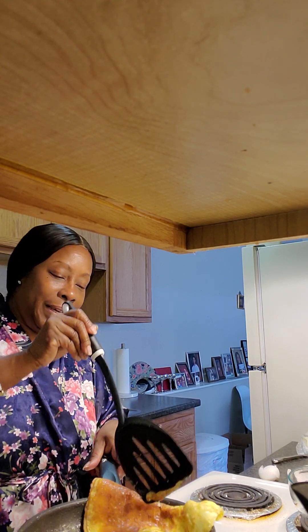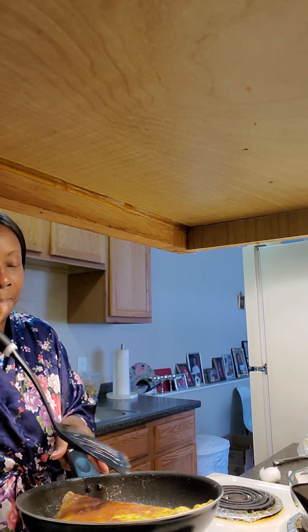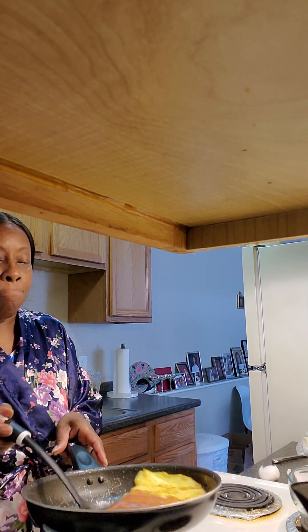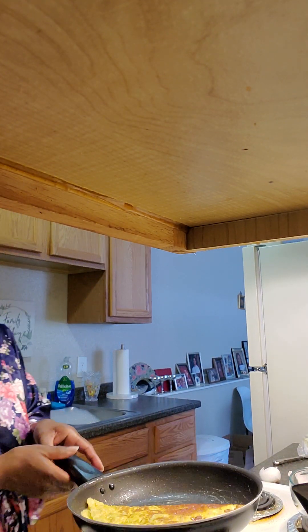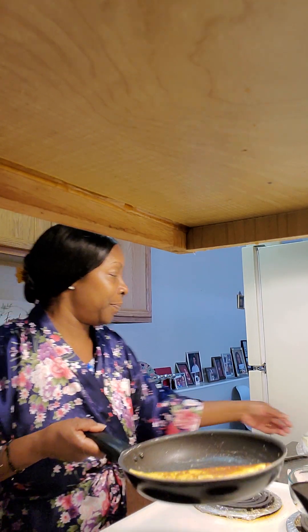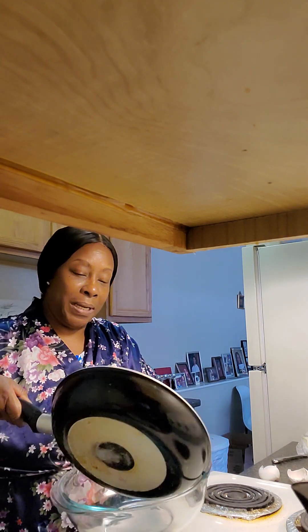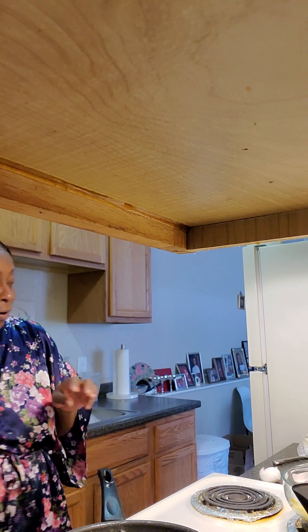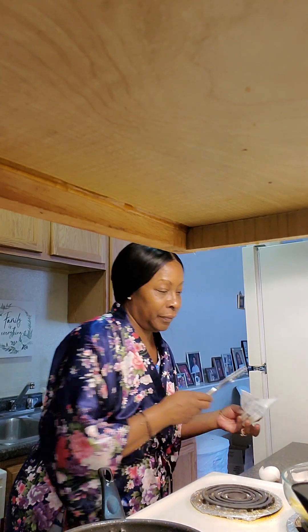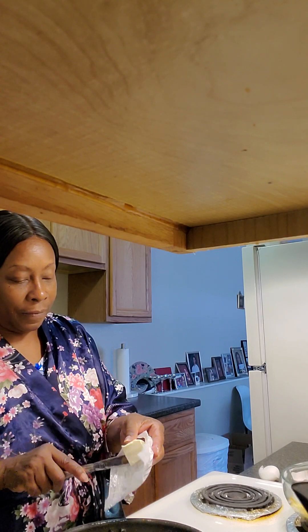I'm going to flip it again. That is my omelet for today. And I'm going to go ahead and put that in this container so my son can eat that when he wakes up. And I'm going to go ahead and do my eggs now for myself because I didn't take any time to fix.